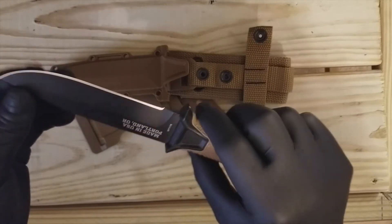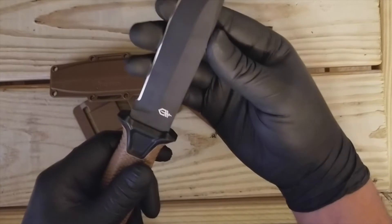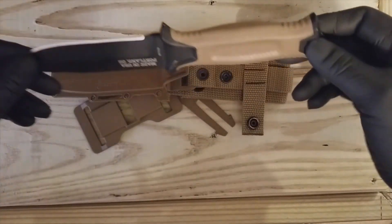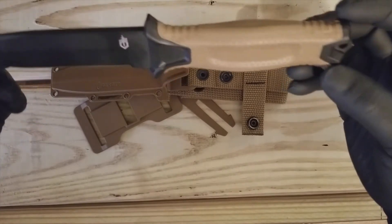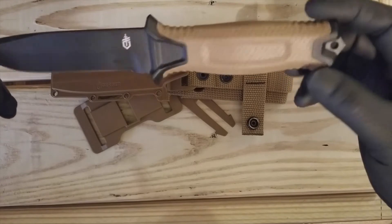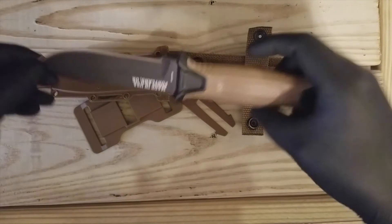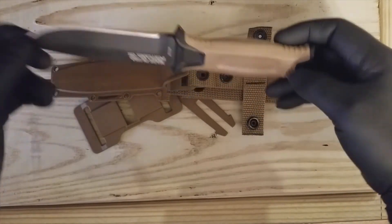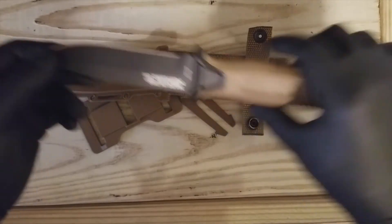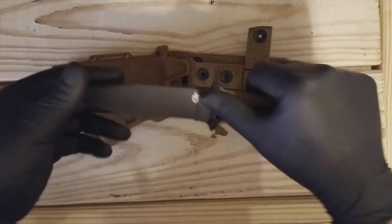It looks pretty sharp from the factory, but we might need to do a little work on it — I think it'll be all right. So there you go, there you have it: the Gerber Strong Arm tactical survival bushcraft utility knife. Thanks so much for joining me with this video. I hope you like it, and don't forget to subscribe. This is Luis for Mexican American Prepper — till next time.